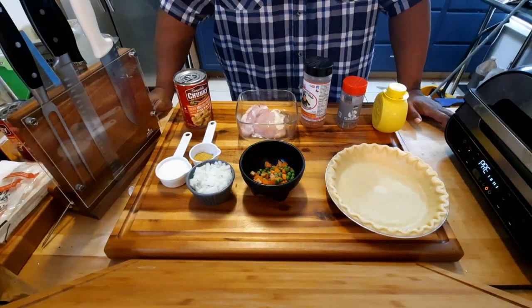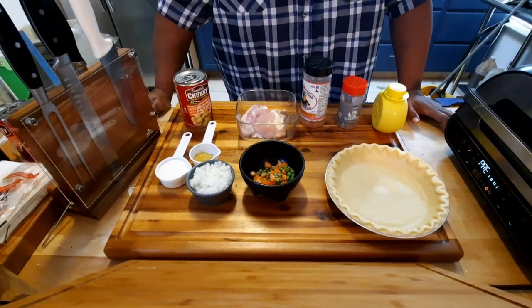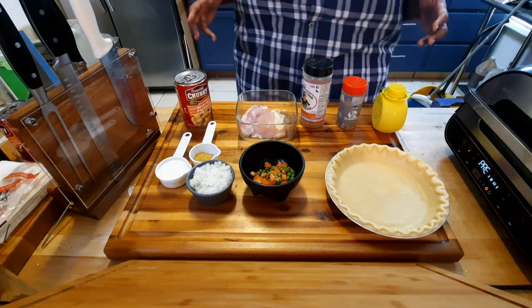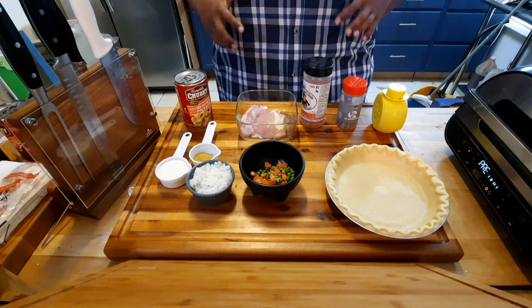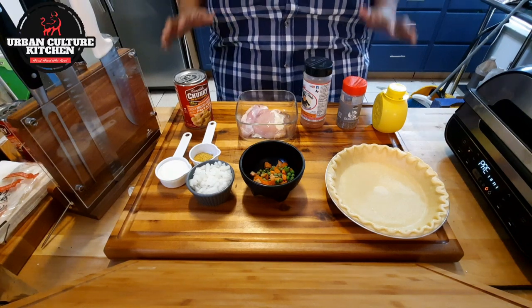Welcome back my home cooks and chefs to the Urban Culture Kitchen. I've got something in store for you guys — many people have been loving my chicken pot pie, so I'm about to recreate it with a little twist on it. Let me show you the ingredients that we have.